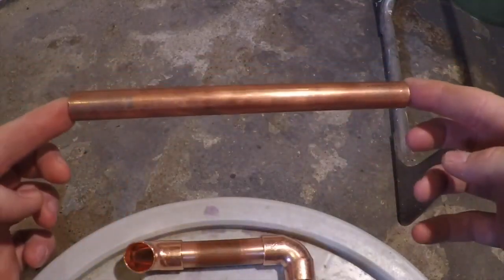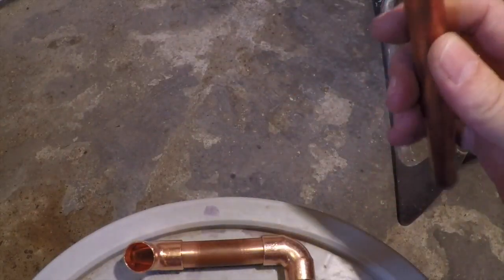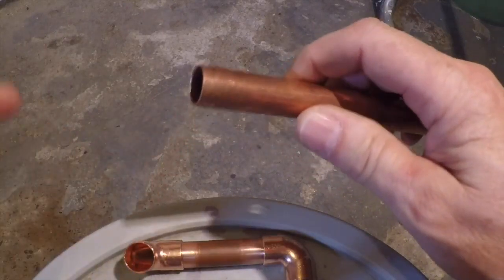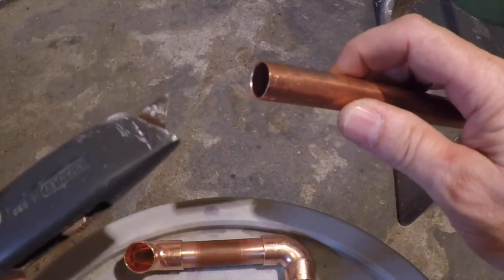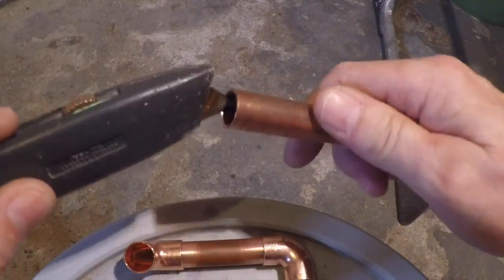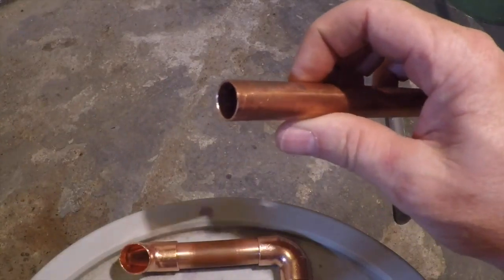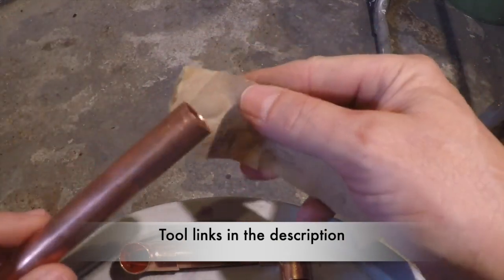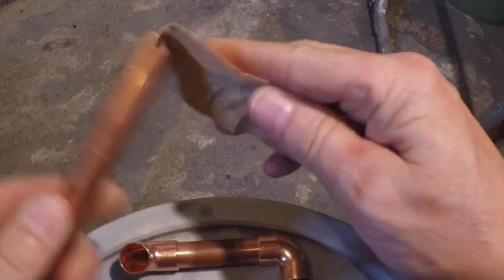I had to cut it to length from a longer piece of pipe. Once you cut it, the cutter creates a burr inside the lip. They have special tools for this but I don't have one, so I just use a utility knife with an old blade — it's dull but you just go in and cut that burr off the inside of the tube. Then I like to smooth off the end with sandpaper.